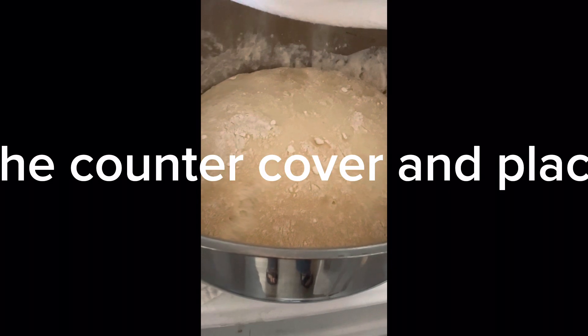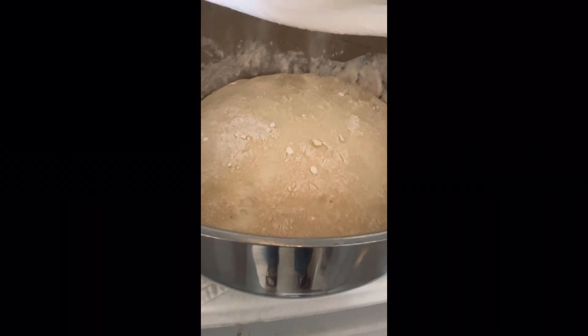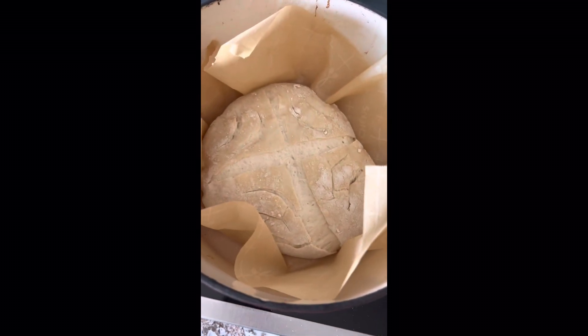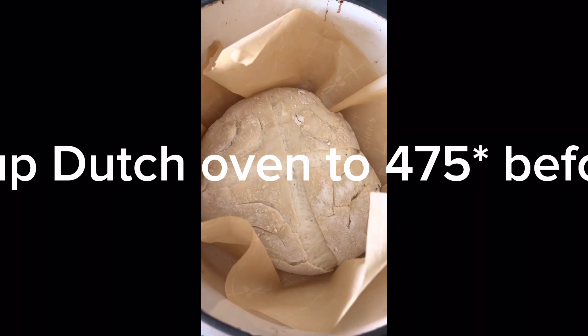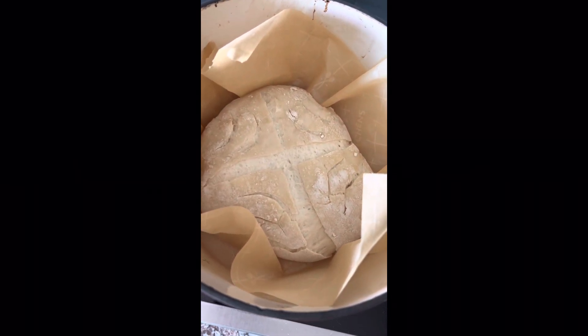When the sourdough has doubled in size after being left on the counter for eight to ten hours, it's ready to bake. After preheating, score your loaf and then put it back into the Dutch oven and put the lid back on.